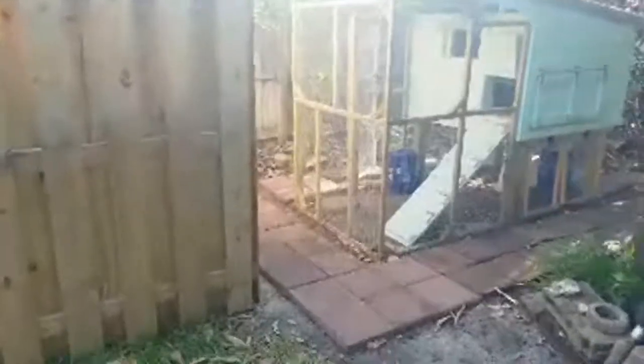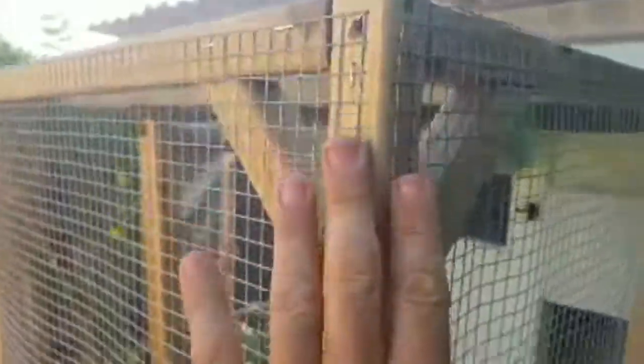I've got a project or two I need to do. Jack ended up getting cut by the edge of this chicken wire yesterday. The edge I made here is just enough that if you brush against it, it can scrape you. I've got to come up with some kind of solution for the edge here.